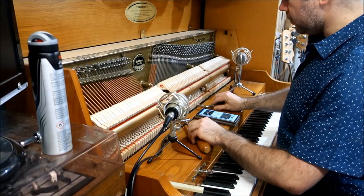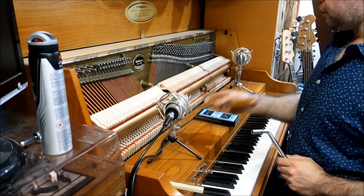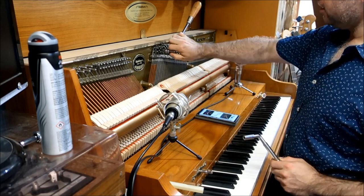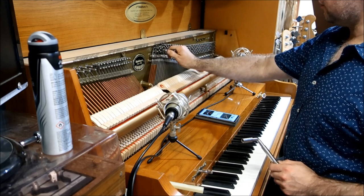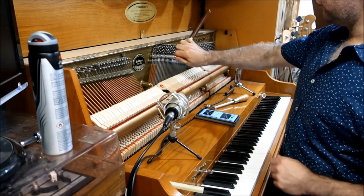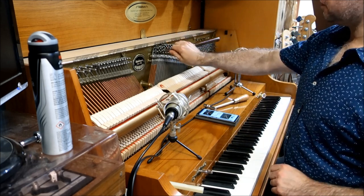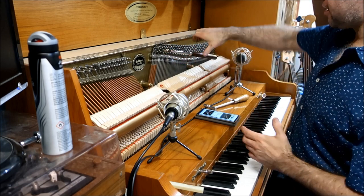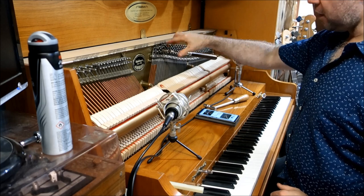The advantage of having the star is that with the square one you've really only got two useful positions. But with the star one, that splits it further and you've got all these different positions, which gives you a comfortable way to apply leverage — because you need to put quite a lot of leverage on these things. Piano tuning pins are tight.